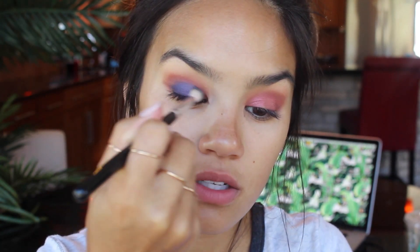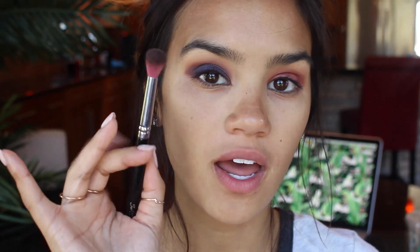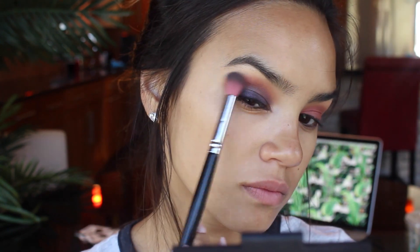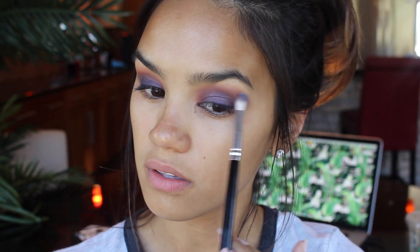The next brush I'm going to take is this fluffy brush from Loud Makeup — it's an E1 brush — and I'm going to pick up that blue shadow to diffuse the line where the burgundy shade and the blue meet, so it's a little bit more soft and not so harsh. It actually turns into a really pretty gradient purple. Then I'll go back in with that FB01 brush, dip into that wine shade again, and bring that back a little because we lost some of it with the blue, just keeping it nice and gradient as it transitions from that bright blue into that soft wine color.